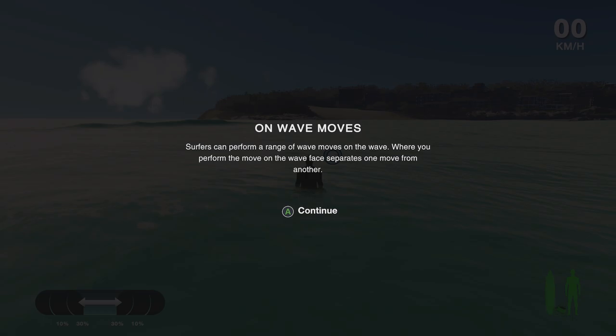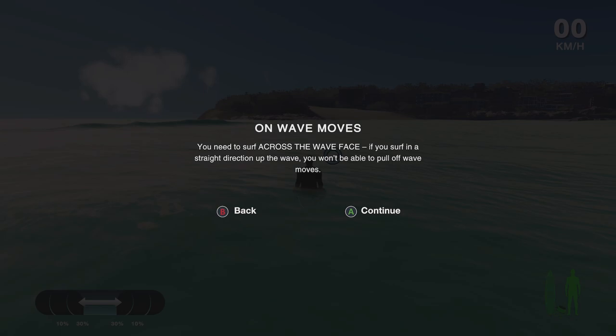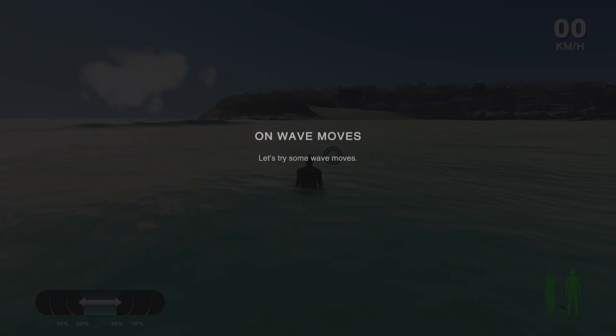On-wave moves: surfers can perform a range of wave moves on the wave face, and where you perform the move separates one move from another. Press either X or B on the wave to perform a wave move. If you hold the button you'll slide, which scores a lot more points, but you could also wipe out if you hold it too long. Surfing fast means more points and a longer time to slide. If you surf in a straight direction up a wave, you won't be able to pull off a wave move.